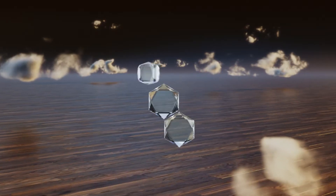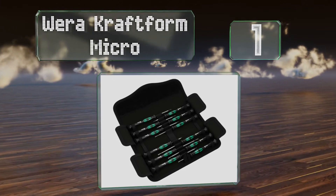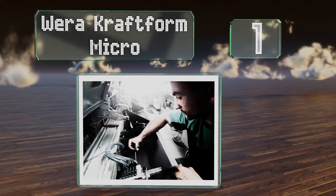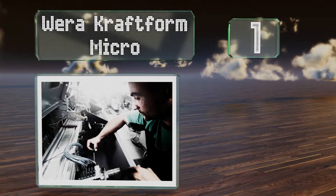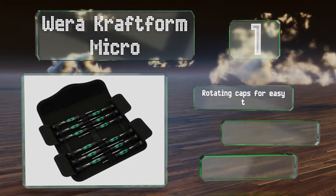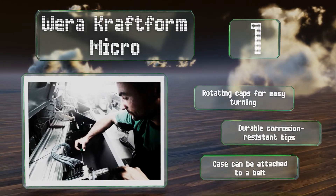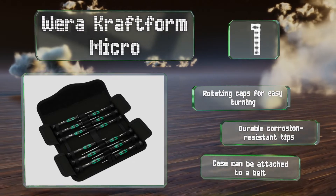And coming in at number 1 on our list, the Weha Craftform Micro is a durable choice, with handles that are balanced and have a reliable grip. It comes with a tiny hex head for work on watches. It features rotating caps for easy turning, durable corrosion-resistant tips, and a case that can be attached to a belt.